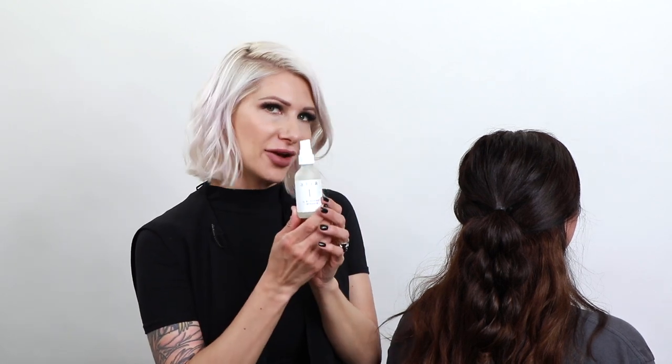Now we're going to finish it off by using some hair and energy refresher — just spritz that all over. What's great about this is that it has vegetable glycerin and almond oil, which helps smooth down the cuticle after braiding. That's about it! I hope you guys enjoyed the bushel braid; you'll see it all over social media and now you know how to achieve it. I'll see you guys soon!